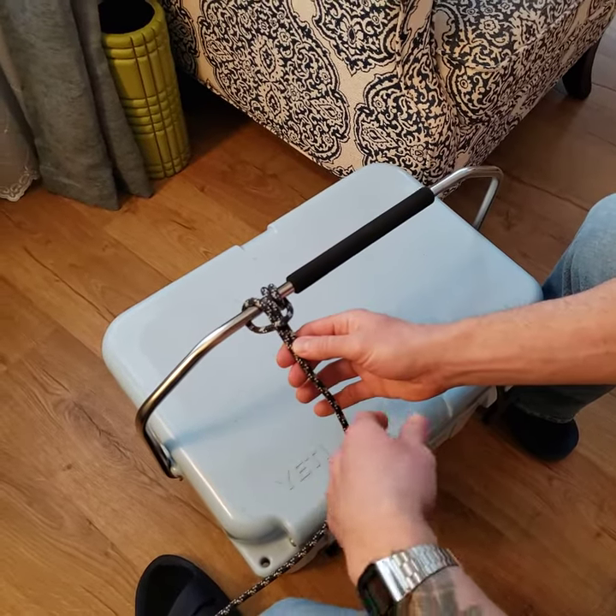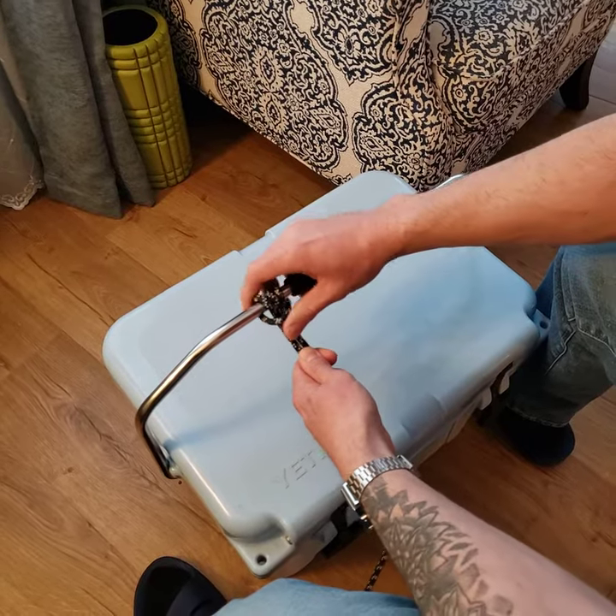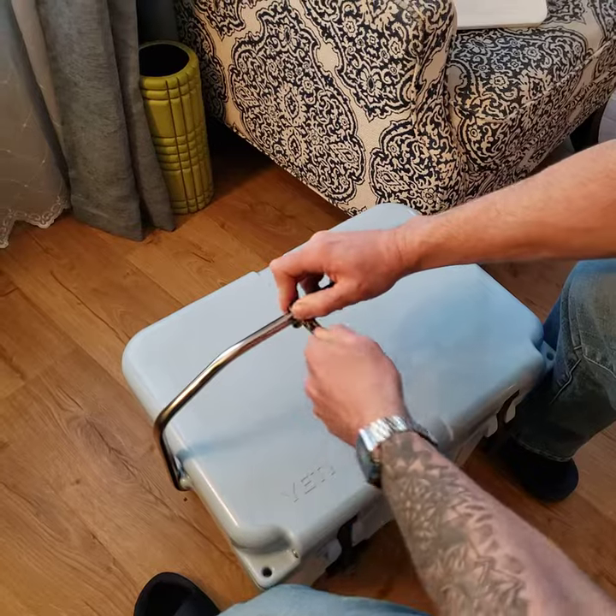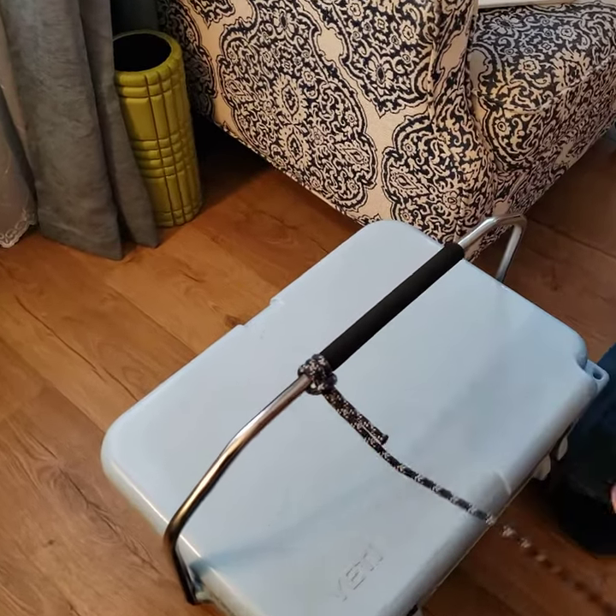Now once I'm here, I just want to clean up this knot. So I'm gonna pull on both ropes, push these ropes together, pull, pull, pull — and this is the final product.